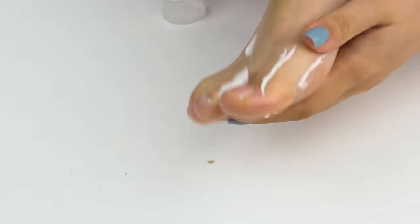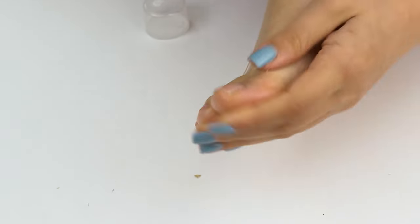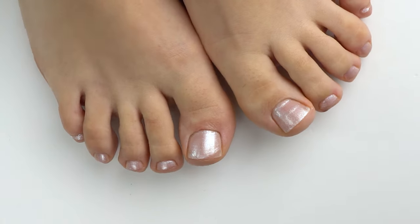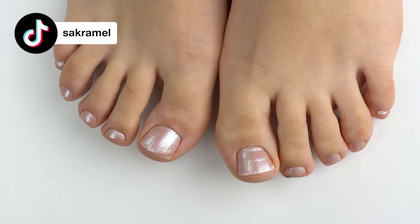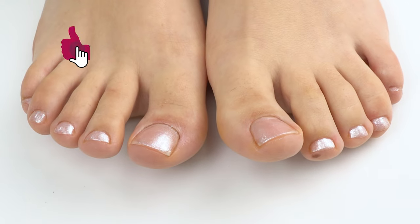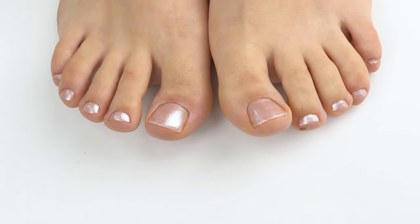Add some foot cream to prevent cracks on the skin. The cream choice will depend on your skin type — whether it's dry or prone to sweating. I think we should film a video about that too, so let me know in the comments what pedicure videos you'd like to see next. Here's the final look — give this video a big thumbs up if you enjoyed it, and I wish you all success in your work. Good luck, bye bye!